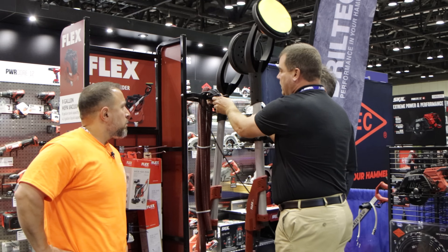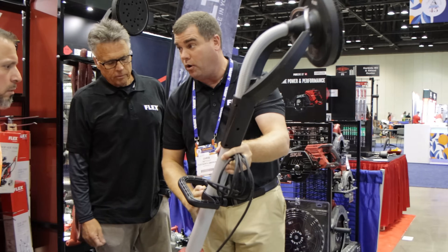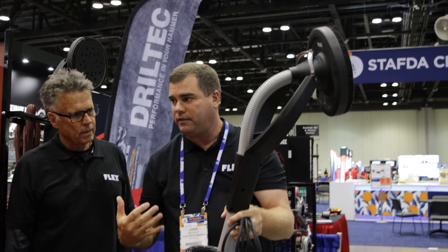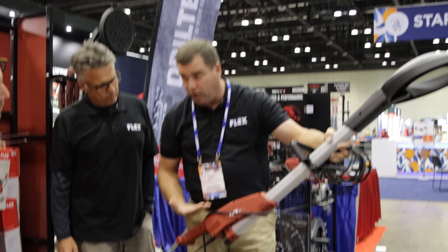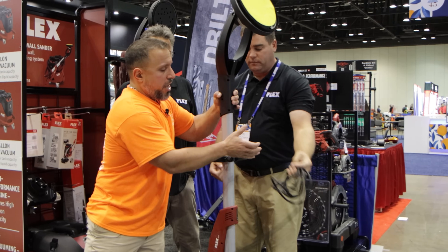A lot of sanders on the market are on what's called a straight-shaft design — the head is parallel with the motor. You look at all the other drywall sanders and that head is parallel with the motor. We've designed something ergonomically correct for the drywall sander. This is on what's called an S-shaped design — the head arches towards the wall and the motor arches towards your body, so it just makes it easier when you're sanding on that wall.